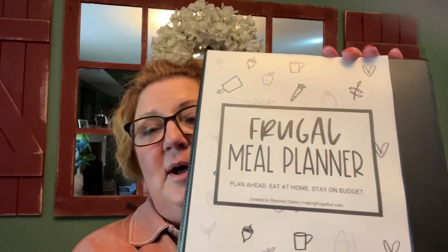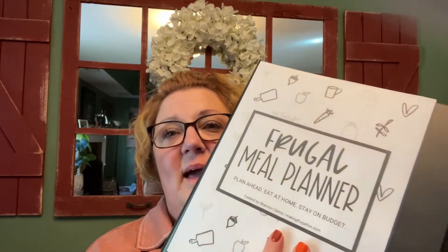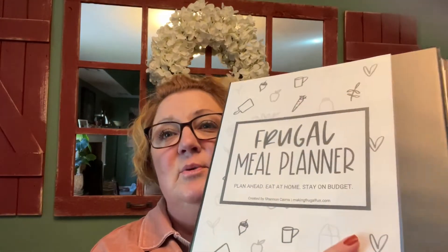I have found something that I'm going to start doing tomorrow — a frugal meal planner. I want to get it out there right off the bat: this is not mine, I did not develop this, I just found it online and I am going to follow it. In our household we spend a lot of money on groceries and end up throwing things away, so I am tired of wasting money.